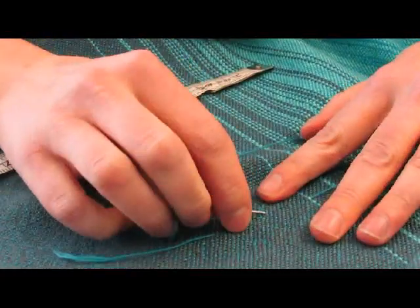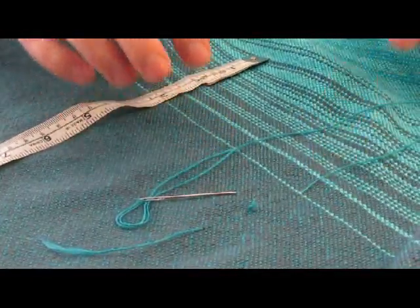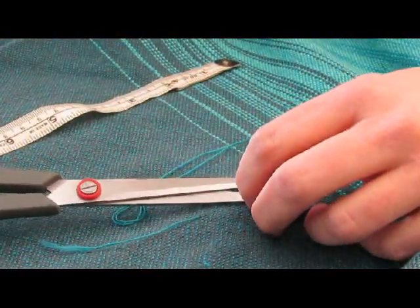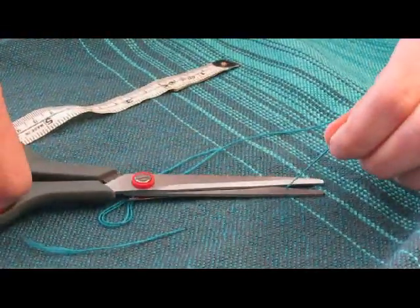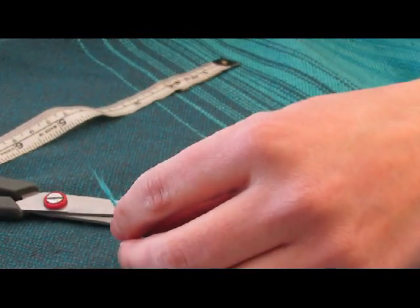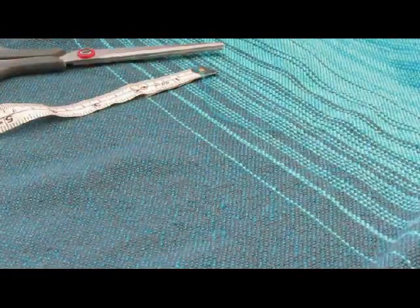I have my new thread in place, and with this new thread in place I can now cut this little ply out. I'm going to cut that at the cloth and cut that at the cloth, and there we go.